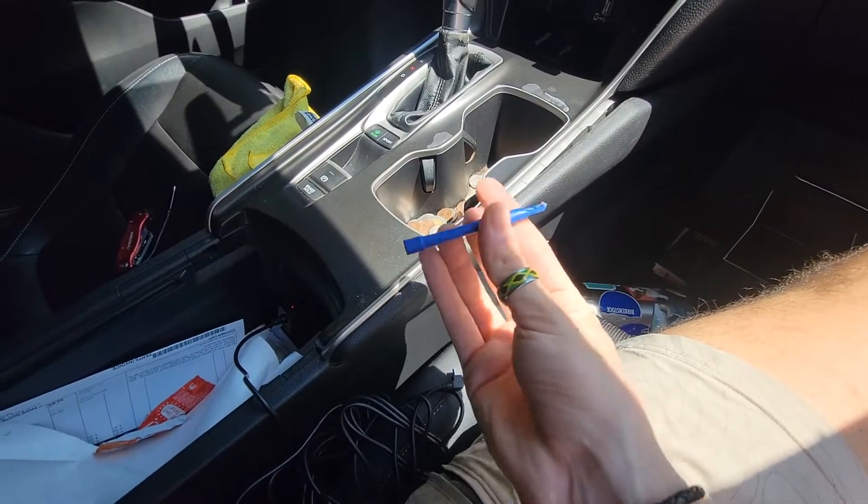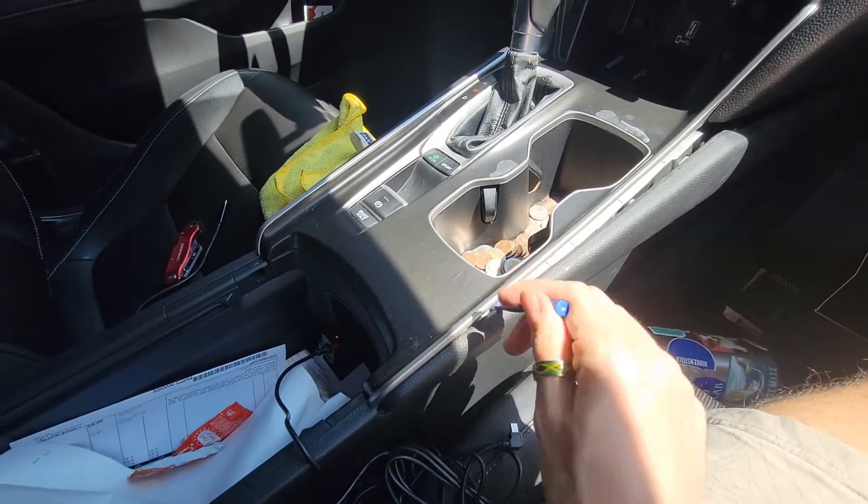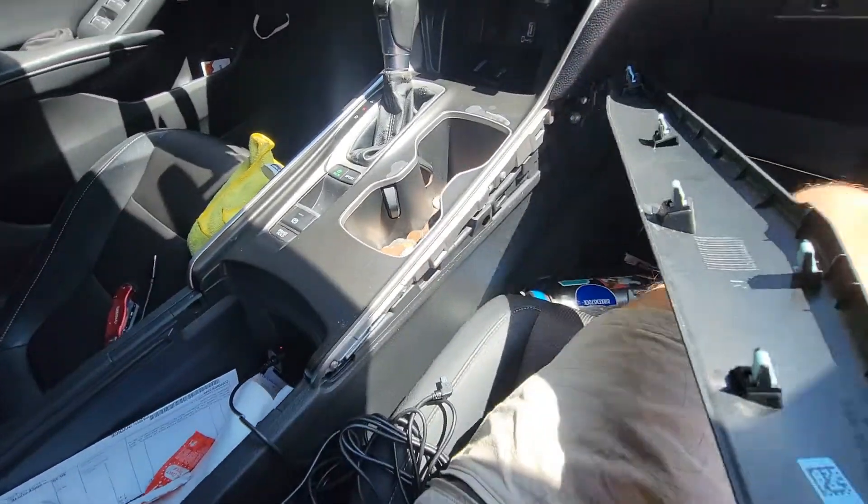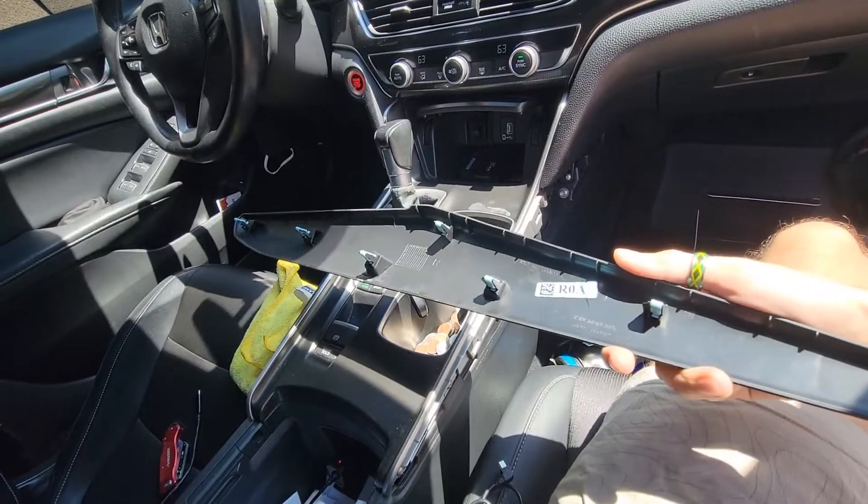Start by removing the side center console piece. This blue tool came with my dashcam. If you don't have one, Amazon has pry tool kits for like five bucks. You could even use a butter knife, but you might scratch the plastic — be advised.